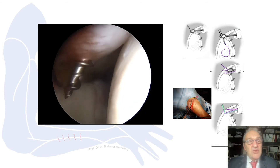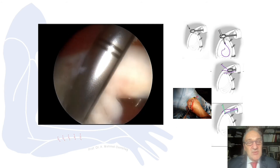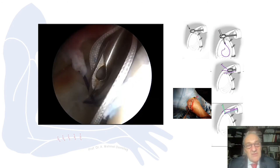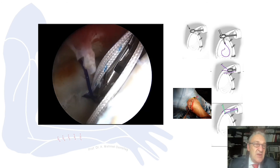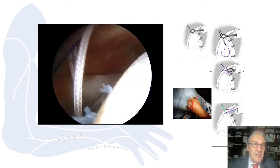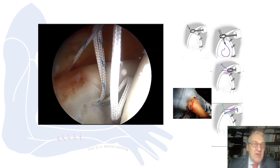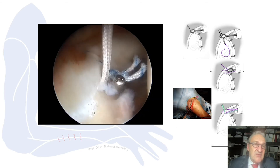Then we place the anchors. I use the Wilmington portal for the anchors because it is safer when approaching at a higher angle. Now we have the sutures and we perform the same technique, using the PDS as a shuttle to make the first knot. As a suture shuttle, PDS is very comfortable and very safe.